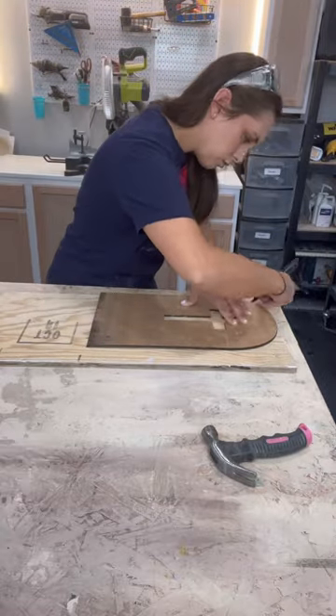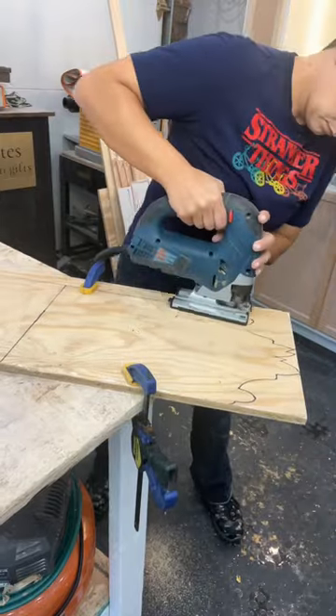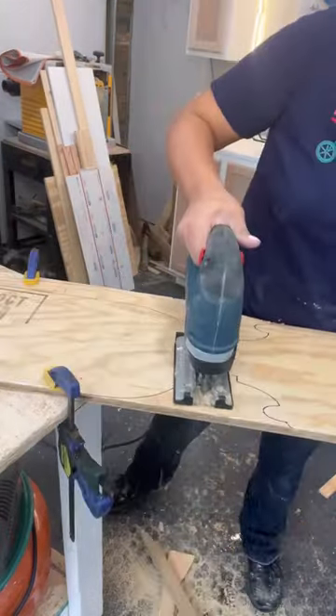Let's make some do-it-yourself Halloween tombstones. I'm using scrap plywood and tracing one that I made last year. You can also draw a new one. Next you're going to want to cut it out — I'm using a jigsaw.